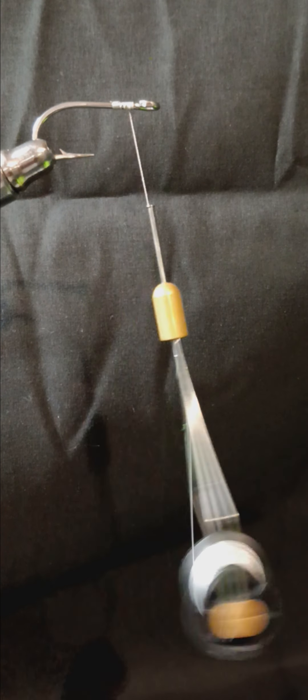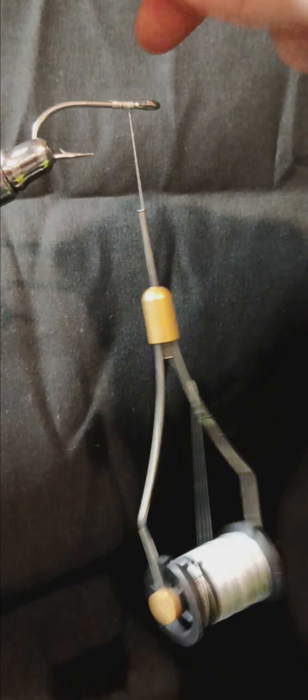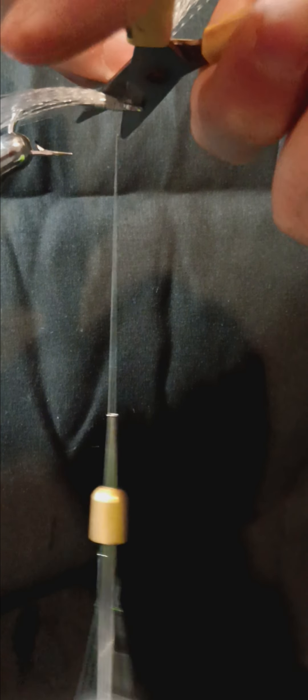Then once you're done with that, take your super hair — here I'm using the color white. Take a piece, don't worry about length right now because we're going to cut it later. Secure your white super hair to your hook shank. Once done with that, snip the excess super hair free.